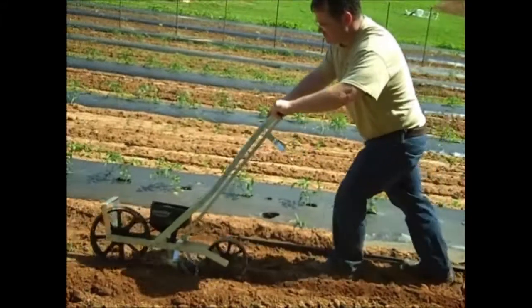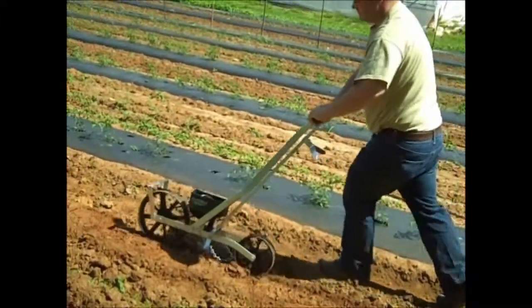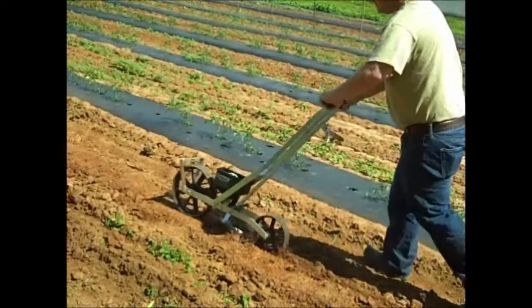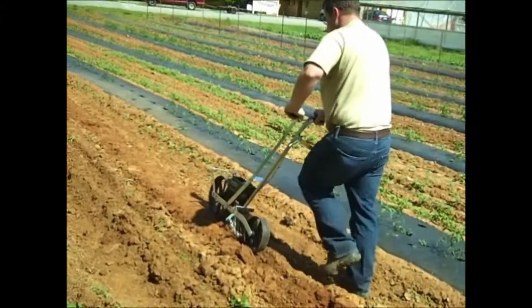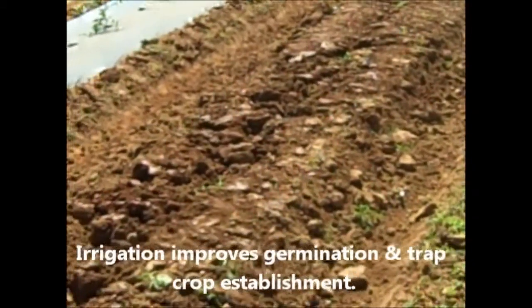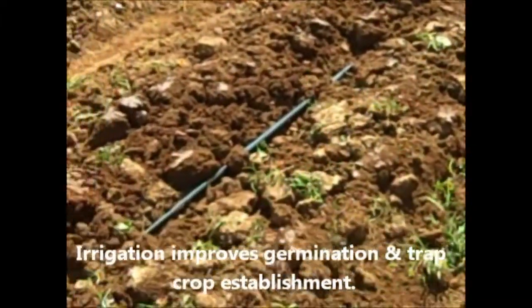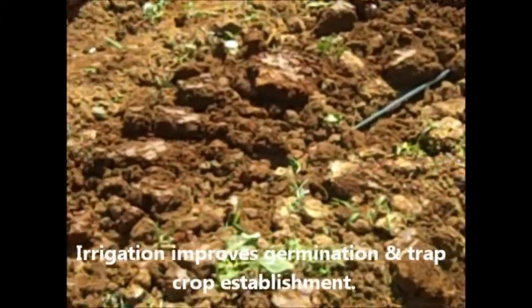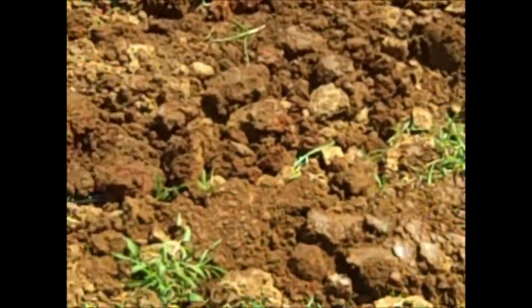Side-dressing nitrogen for sorghum will promote rapid growth of the trap crop. Some trap crops can have poor germination with too little soil moisture. In Alabama research, running a drip tape between sorghum rows worked really well for this hardy, low-maintenance trap crop.